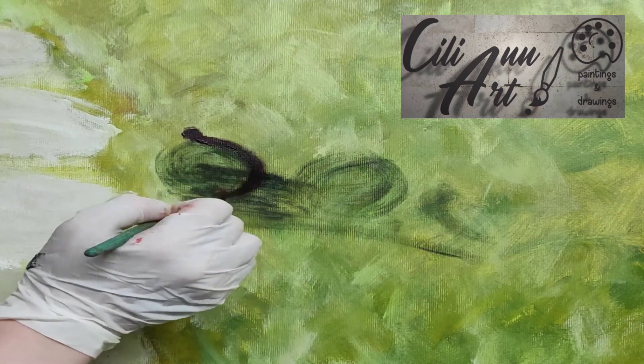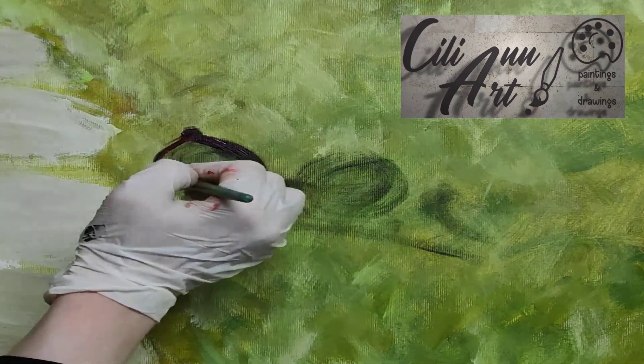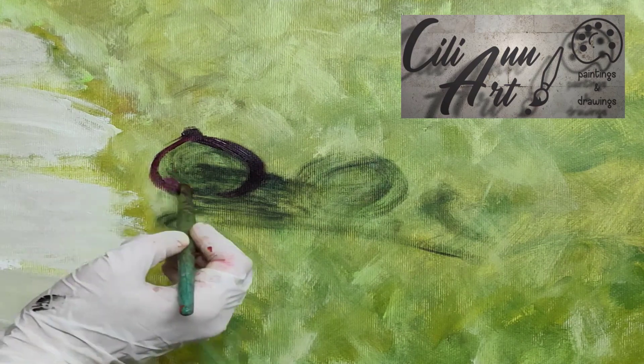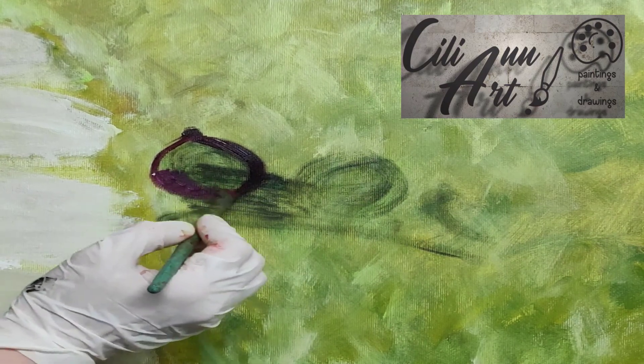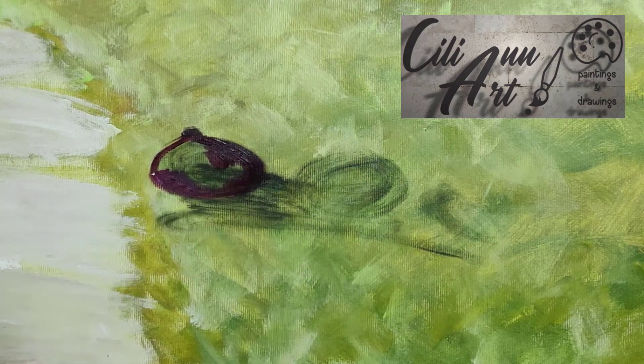Taking some straight magenta for the darkest parts of the purple onion. That'll go all the way around, and for the top stem part and the bottom. We'll just leave empty those spaces that are lighter.